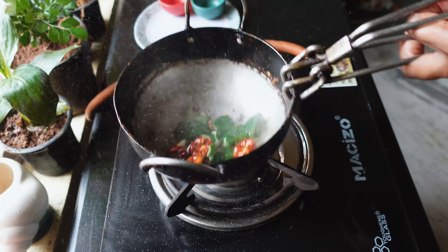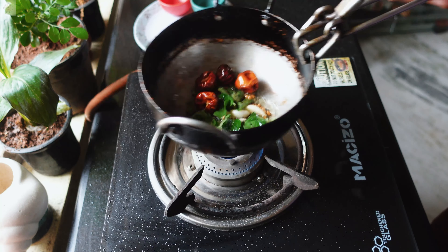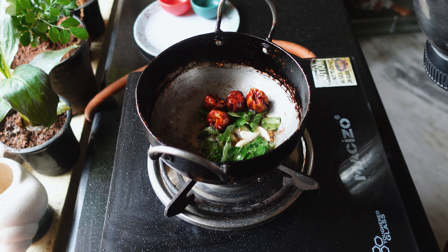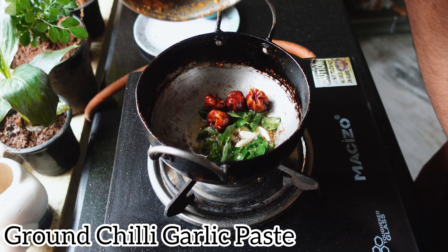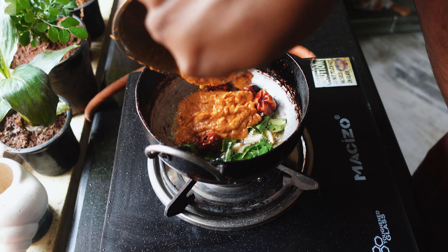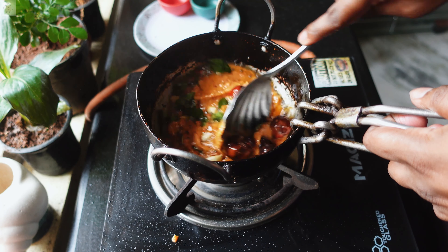Add 4 dry red chillies, 5 to 6 garlic pods, and a handful of curry leaves. Mix everything well and make sure it doesn't get burnt. Now add the already-made pachadi into this tempering.